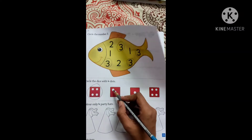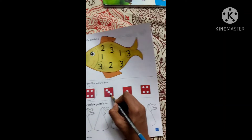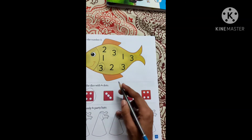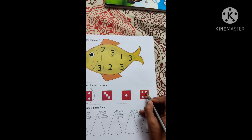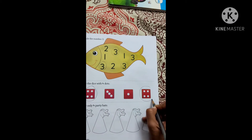Now the second — let's count: 1, 2, 3. Only 3 dots, so we are not supposed to circle because they told us to do 4. Here 1 dot, so no. 1, 2, 3, 4 — here again it is 4 dots, so we are supposed to circle it again.